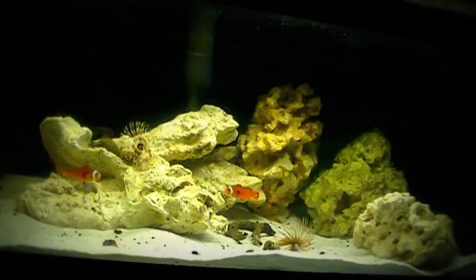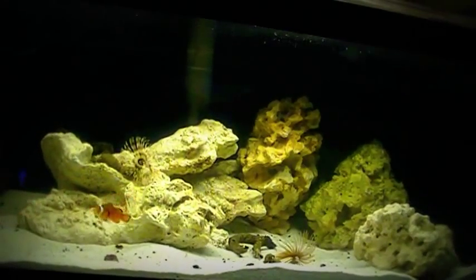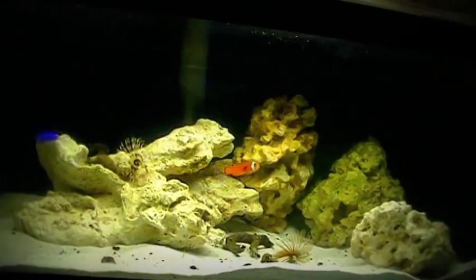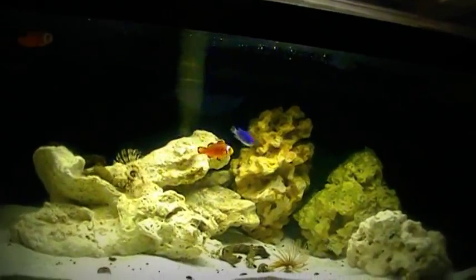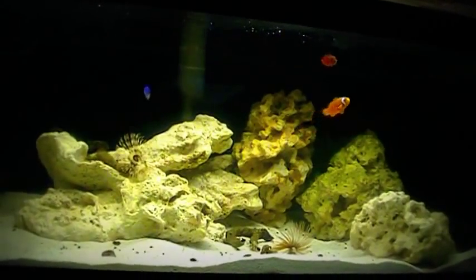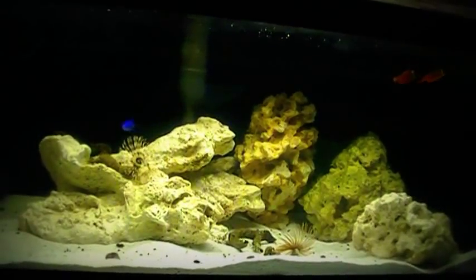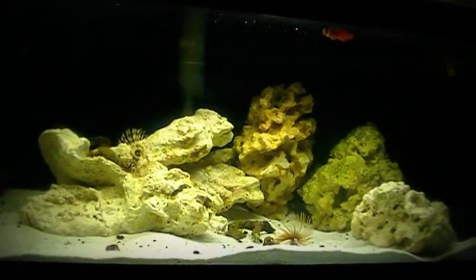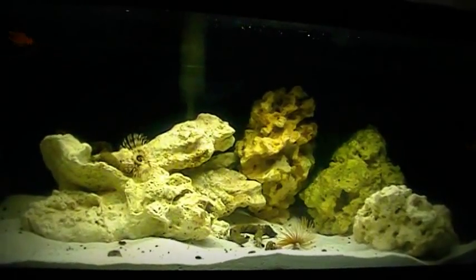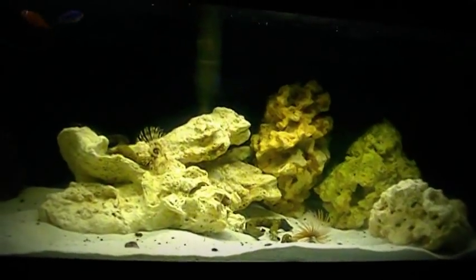Hello YouTube, this is Skip, coming to you last. I just want to give you guys a brief update on my 30 gallon breeder size salt water aquarium. One of the most inexpensive setups you can find on the web.